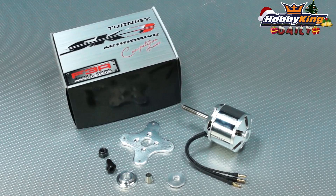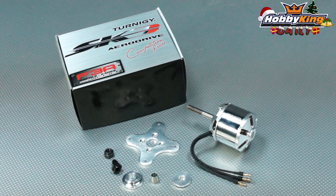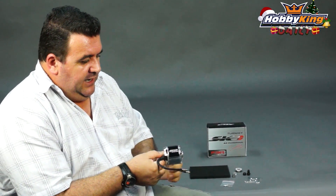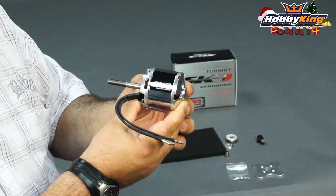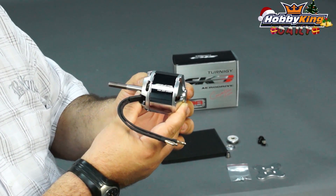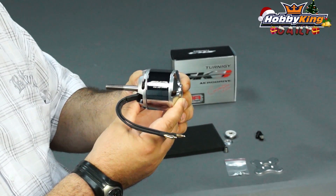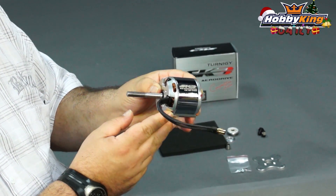Hello again hobby enthusiasts, it's Ross here. I've got a new motor to show you guys today in our SK3 range. This one is in our SK3 competition series. It is the SK3 F3A 28 pole outrunner — a 240kV outrunner designed for F3A aerobatics models.